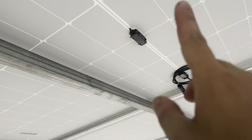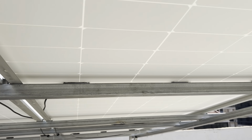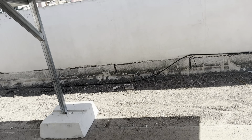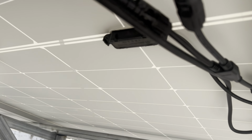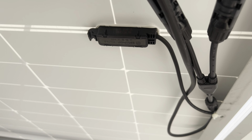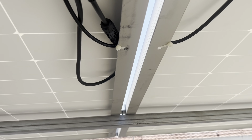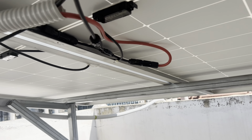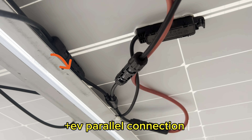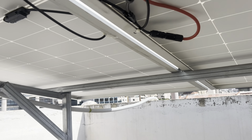One, two, three, four, five, six, and here it's a parallel connection. One, two, three, four, five, six, and here it's a parallel connection.